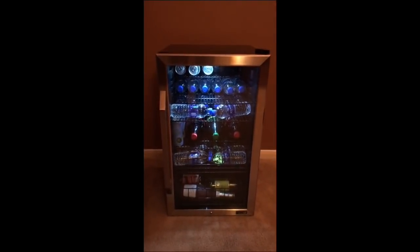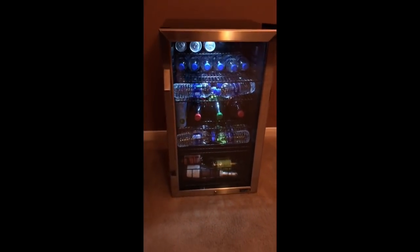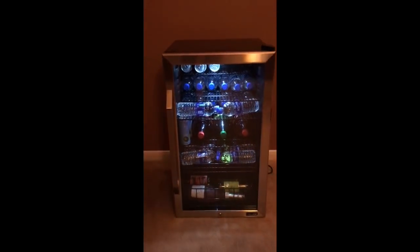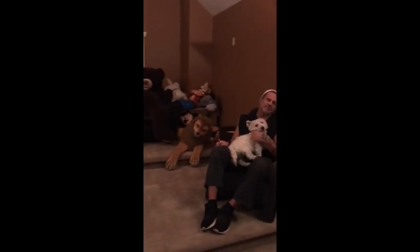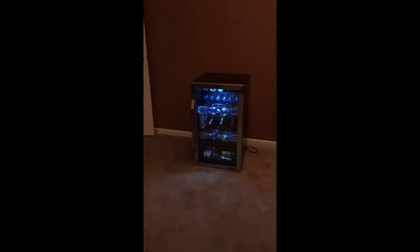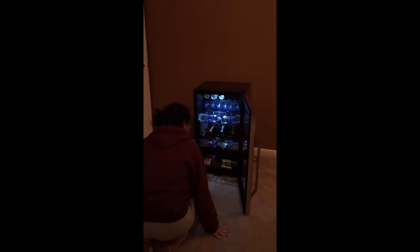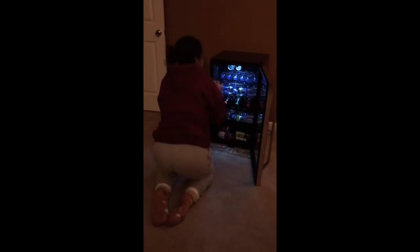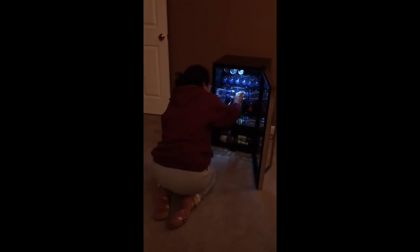I just wanted to let you guys know that this particular video is not sponsored. It's just a video I wanted to share with you because this refrigerator really has come in handy. As you can see, baby girl and Pauly Bear really love it. We've placed it in our movie room and it has just been a godsend — it keeps us from having to go downstairs in between movies.